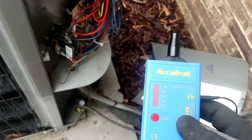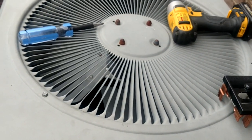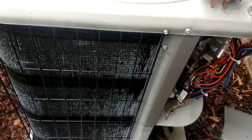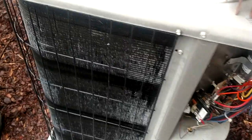What's going on, you guys? Back out here on another system using the good old AccuTrack ultrasonic leak detector. This system had some refrigerant added to it back last summer and it is an R22 system. It's just a little ton and a half that's doing an upstairs area, and I come out here and it's pretty much bone dry again.